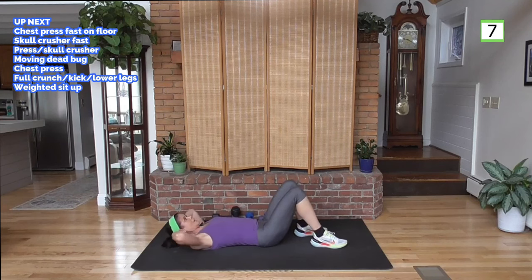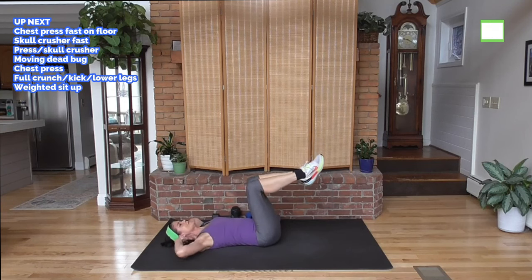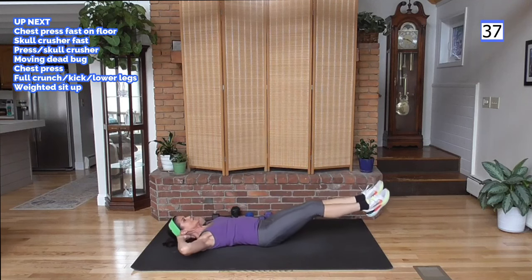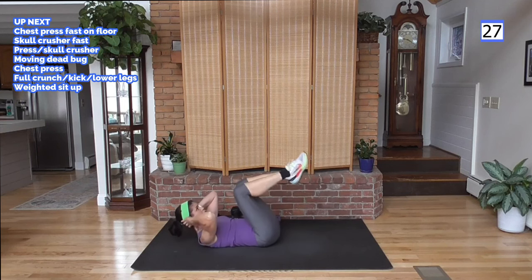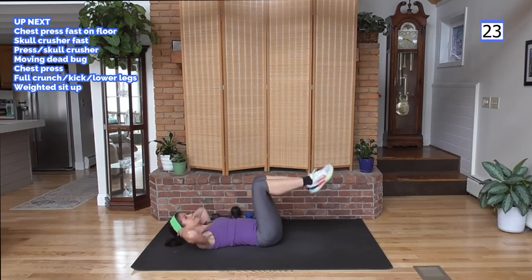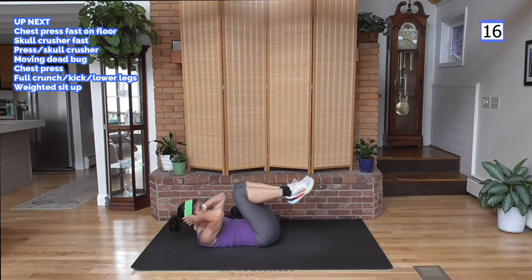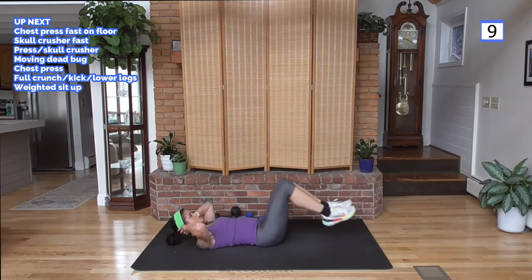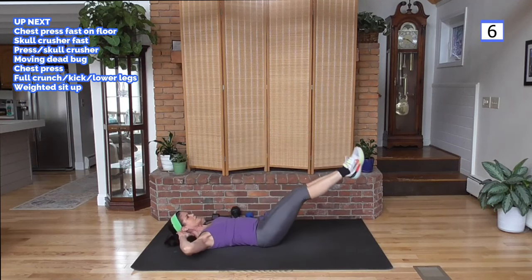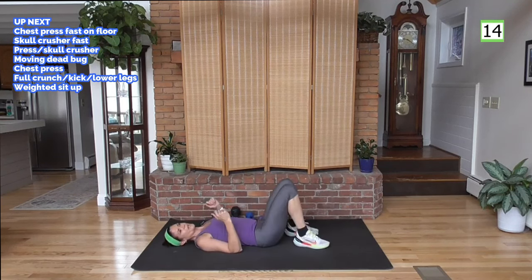We're going to do a crunch — that's your move if you're just starting out. Otherwise: crunch, kick, lower the legs. Ready: crunch, kick it up, lower it down. Stay here if you're just starting out, or more advanced come with me. Keep those abs tight, only bring your legs down as far as you can and keep that back pressed to the mat — maybe that's here, maybe it's right here. If you're really strong you can bring them low. I'm going to go sort of in the middle, protecting my back — I'm wearing a brace, which helps with this back surgery recovery.